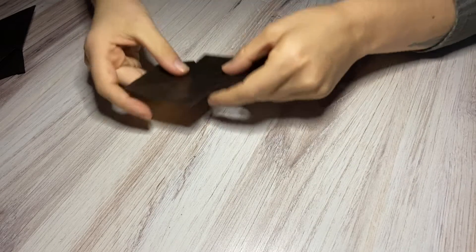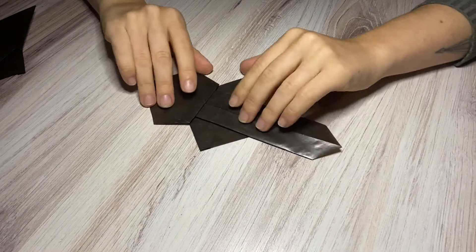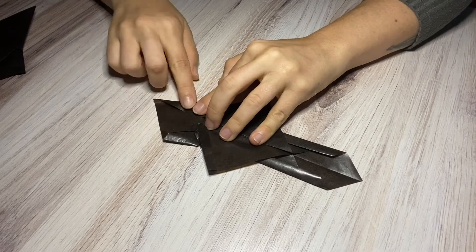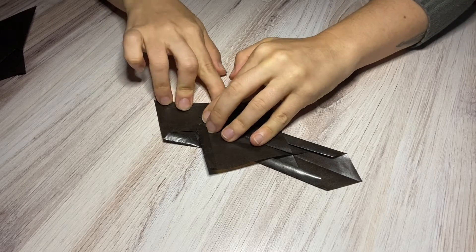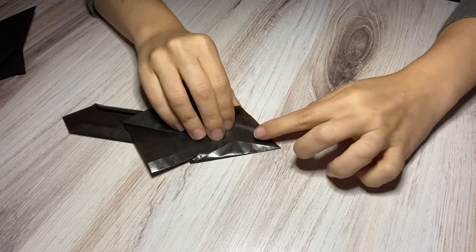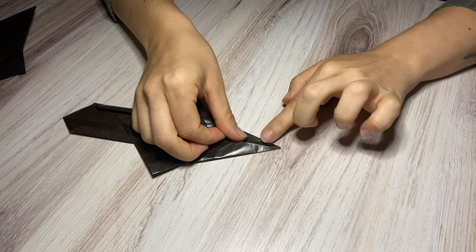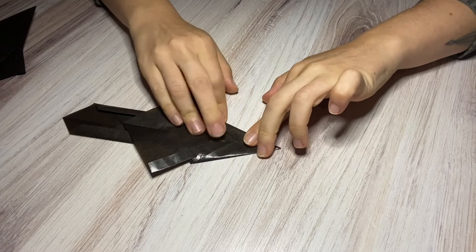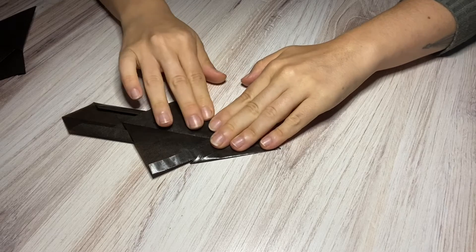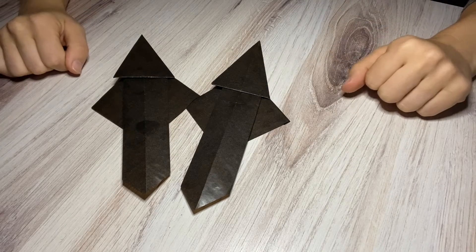This is what it looks like right now. Now you're going to flip it to the top side and fold it in so that you get a nice point right at the top. Beautiful. So we have two now — I just need to fold one more.